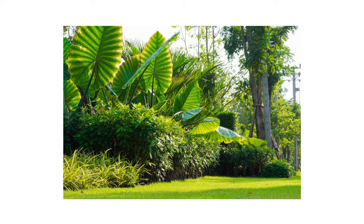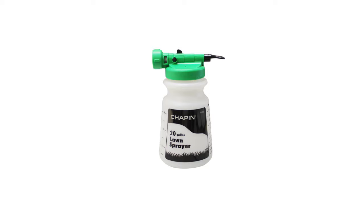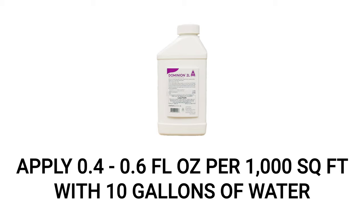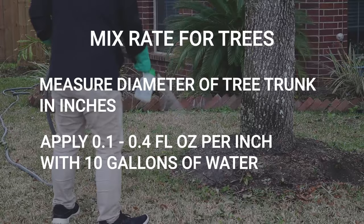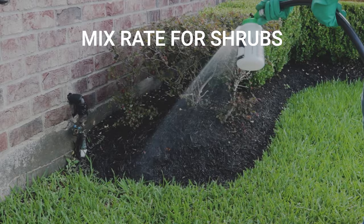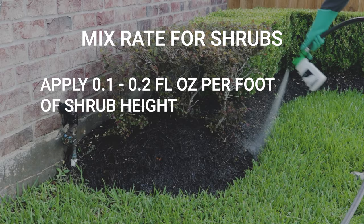Dominion 2L is recommended for treating larger plants and landscape ornamentals. We suggest you use a hose end sprayer to easily make large volume applications. Dominion 2L will need to be applied at a rate of 0.4 to 0.6 fluid ounces per thousand square feet with at least 10 gallons of water. Getting rid of scales on trees and shrubs will require you to measure the area differently. For trees, you will need to measure the diameter of the tree trunk in inches and apply Dominion 2L at a rate of 0.1 to 0.4 fluid ounces per inch of trunk diameter with at least 10 gallons of water. For shrubs, apply Dominion 2L at a rate of 0.1 to 0.2 fluid ounces per foot of shrub height.